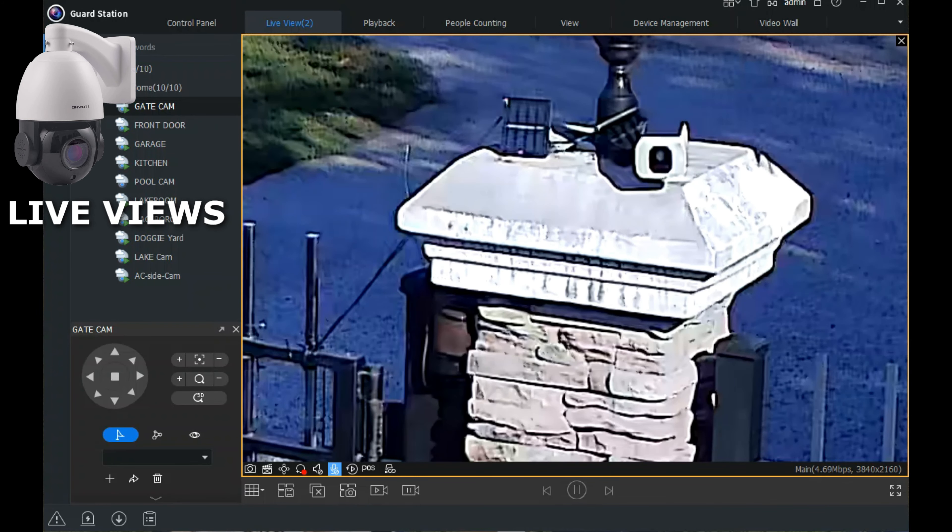That was the Onwote 4K with auto tracking or motion tracking. I'll leave links to these cameras in the video description below. Next we're going to look at the camera in my garage. This one has built-in lights, so it's like having a built-in smart light — it picks up on motion sensing in the evening and throws the lights on. When those lights come on you get color recordings as well because the recording area is lit up.